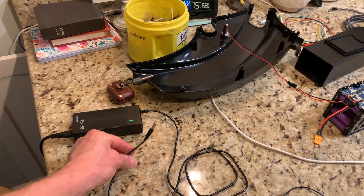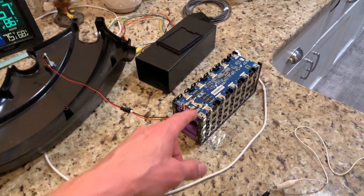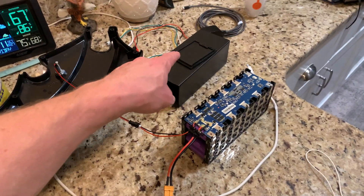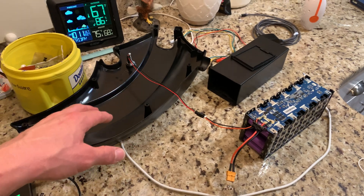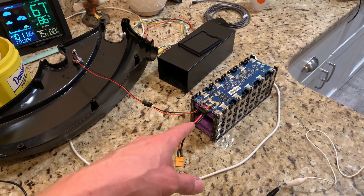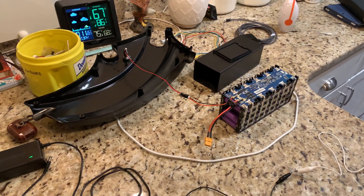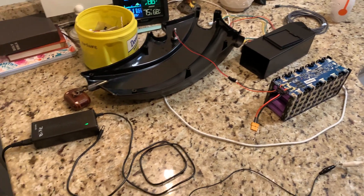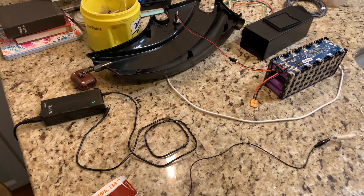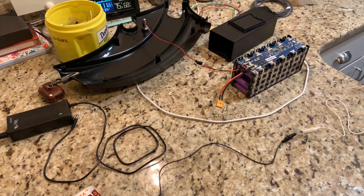Everybody was saying it could either be a bad charger or a bad battery. I pulled this battery out and pulled the cover off because I love taking things apart - but I don't recommend doing that. Batteries are dangerous, they can explode, leak, or catch fire, so do this at your own risk. But I want to show you what I came up with and how I got it to charge.